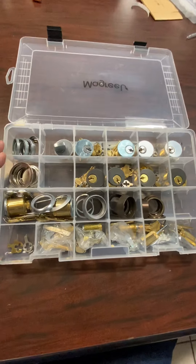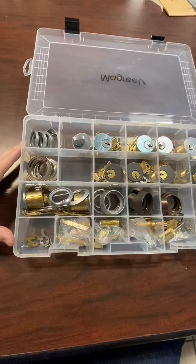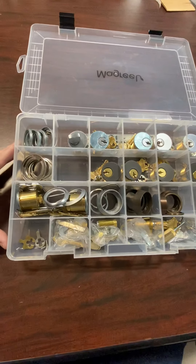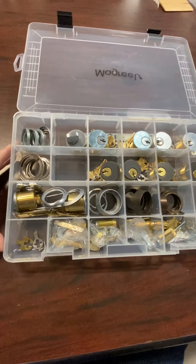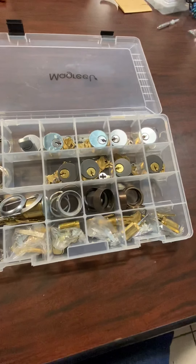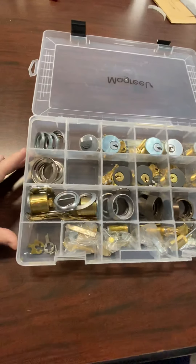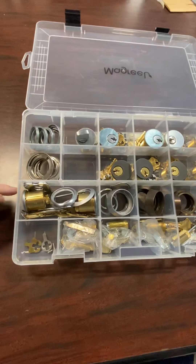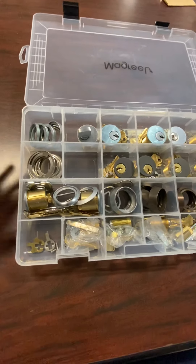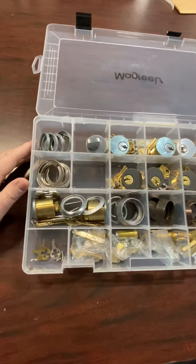I'd like to talk to you about what we've put in this kit. This kit is designed so that if you're running commercial jobs and you have this kit, you can handle 80-90% of what you run into that is mortise cylinders, minus, of course, the IC core, which we'll circle back to in the next video. This is what we've included in this kit — let me just run through this with you and give you an idea of what's included.